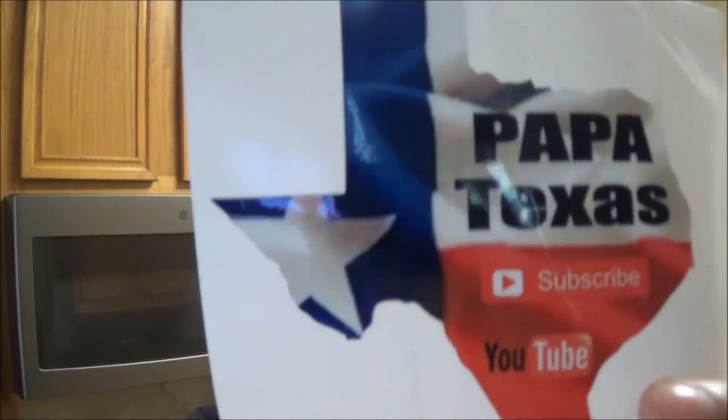What's up guys? Guess what? Today we're doing some cooking thanks to good ol' Papa Texas. That's right, Papa Texas.